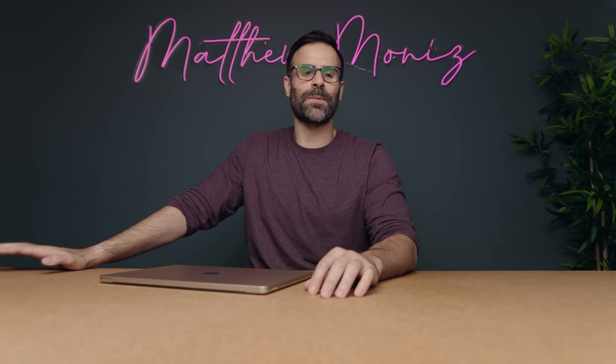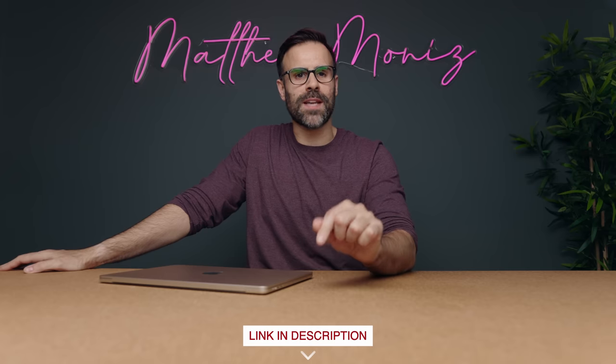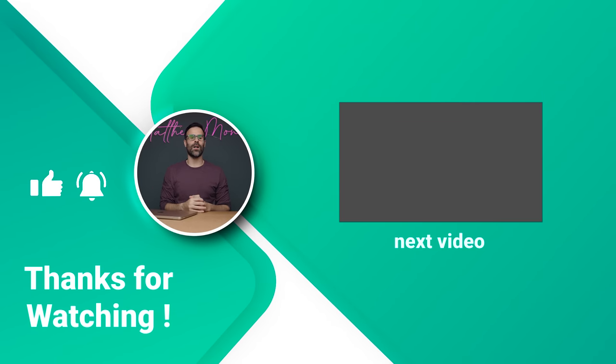That wraps up this episode of the best laptop setups. If you're interested in the HP Envy Move, there'll be a link in the description below. Make sure to submit your pictures for the next laptop setup — instructions are down there as well. Like the video if you enjoyed it, subscribe if you haven't already, and I'll see you guys in the next one.